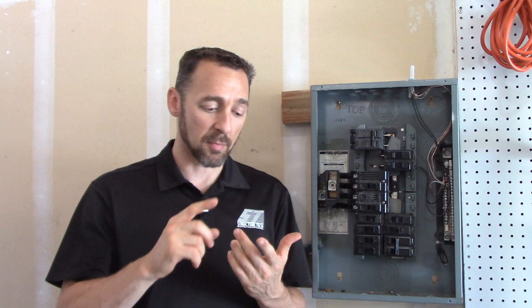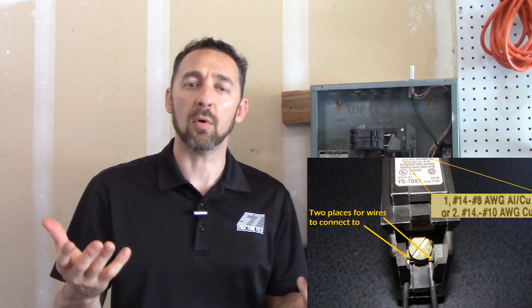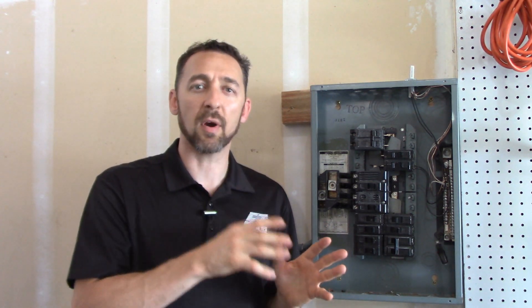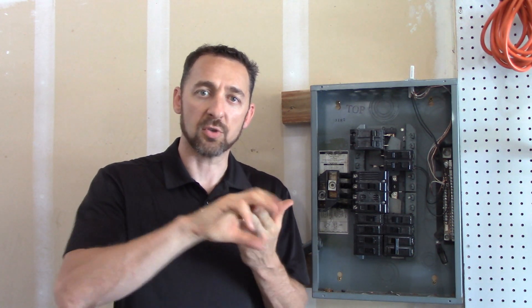So what's the whole concern here? A double tap circuit breaker is two wires connected to one breaker that's designed for one wire — that's the important distinction. There are breakers made by Square D and by Cutler Hammer that are designed to have two wires connected. They will allow two different wires at one breaker. Not all Square D breakers, not all Cutler Hammer breakers, but some of them. If you have one of those, there's no defect — it's perfectly fine to have two wires connected to one breaker.